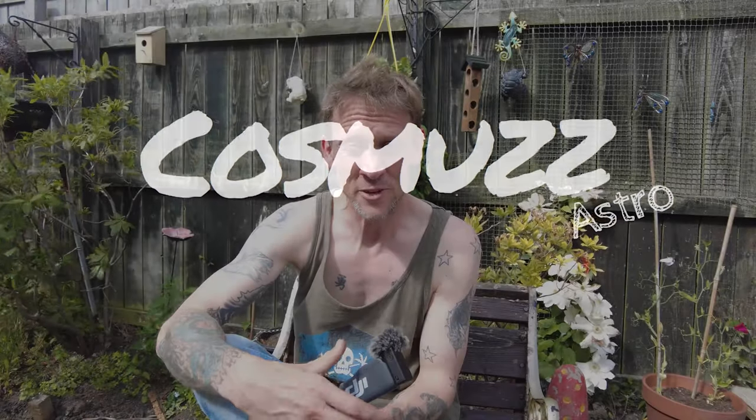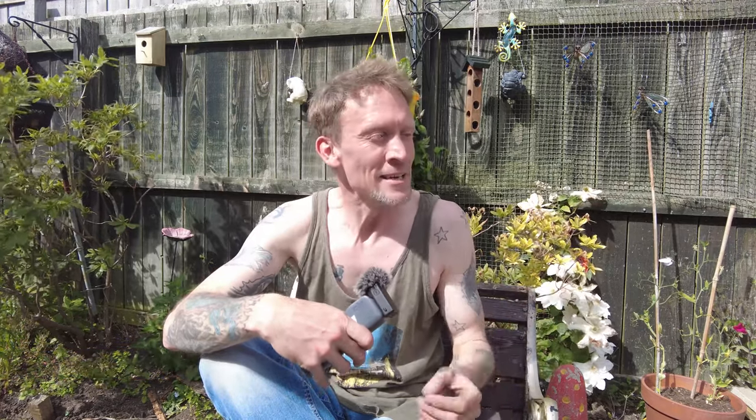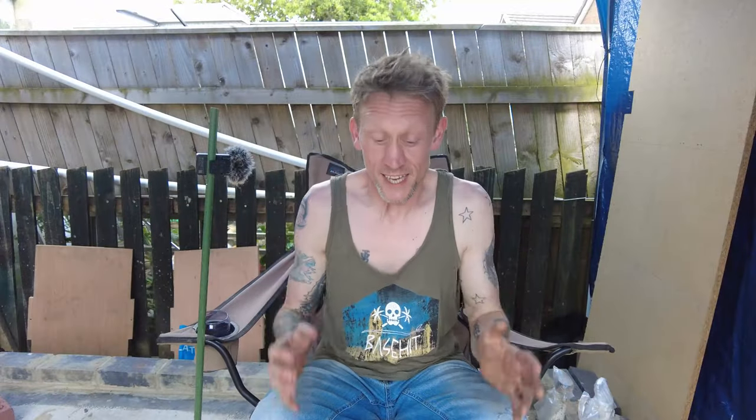Hello everyone, welcome back to Cosmos Astro. This is a follow-on video from my Part One — Part Two of the observatory build. I'm going to be covering what I've done so far, which isn't actually a lot — it's just laying the actual platform. I'll cover a few key features: what I've done, how I've done it, why, things I might have done differently, and also the costs so far. Without any delay, let's get started.